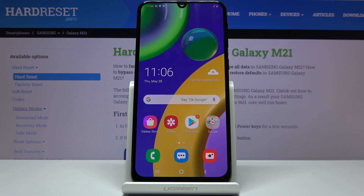Welcome! In front of me is a Samsung Galaxy M21 and today I will show you how to put the device into safe mode.